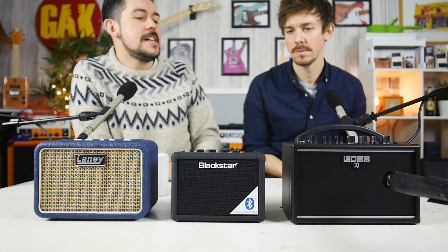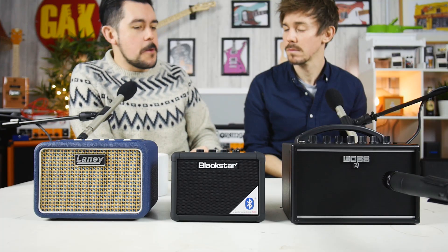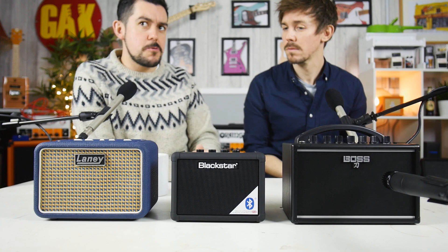Battery amps can often be a bit of a stocking filler style product. A lot of them, the companies just outsource the design and build and slap their logo on it — it's just something to prop books up. These three companies have taken it very seriously and tried to make a battery powered amplifier that you can actually seriously use for jamming or traveling. These are the best ones.